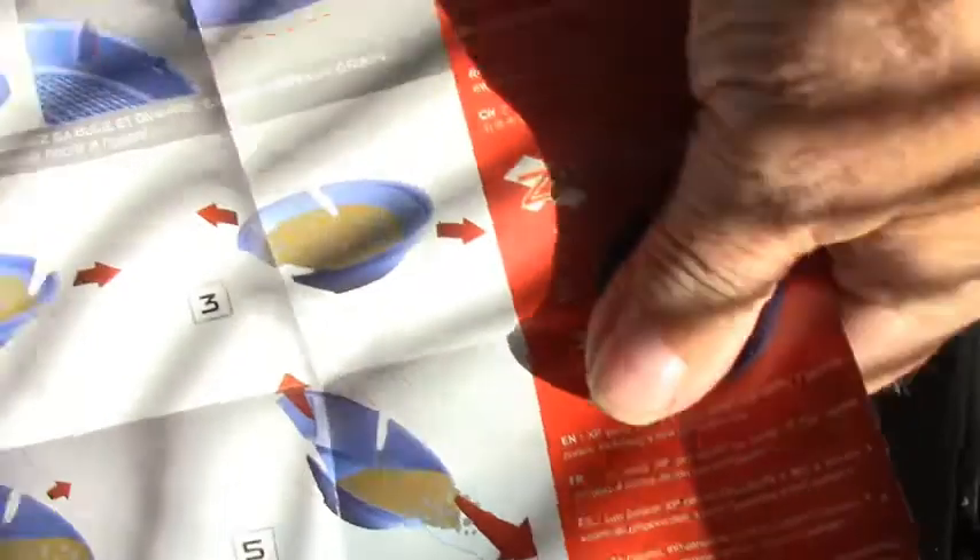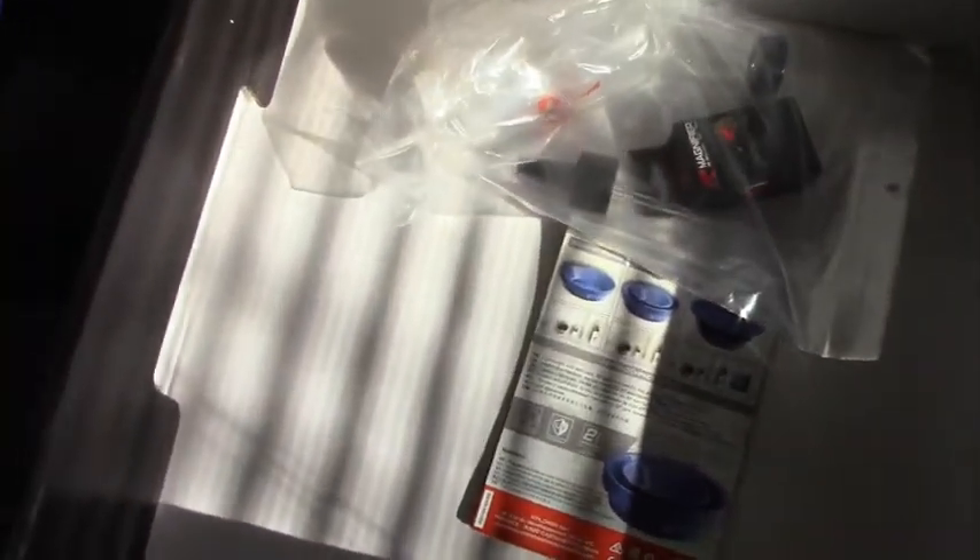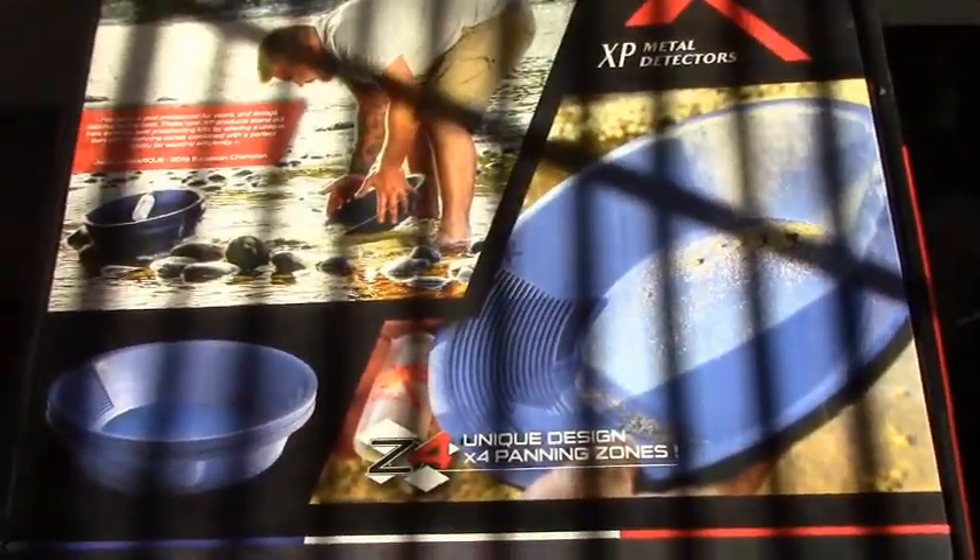Besides the pan, we have a snuffer bottle, what looks like a five-ounce vial, a loupe, and a nozzle for the snuffer bottle. For beginners there's also an instruction card covering how to do things — you might pick up a couple of tips if you're newer. They've got other products too, but it's really a good, cool setup. Thanks to them, to Destination, and to Secret Creek for helping get us involved with this.